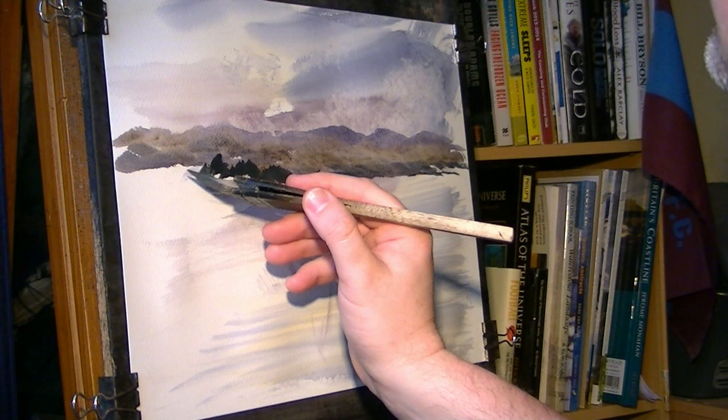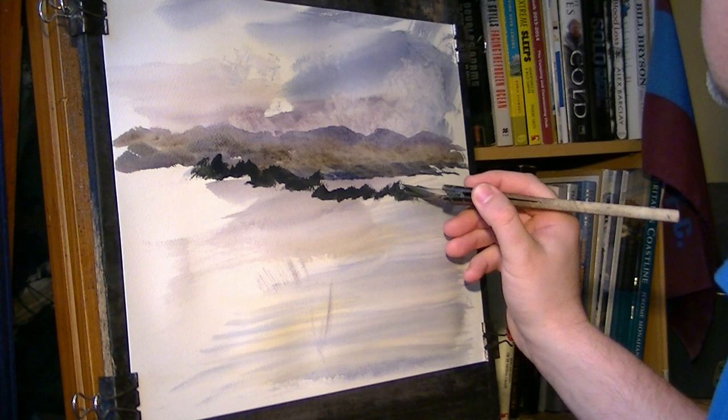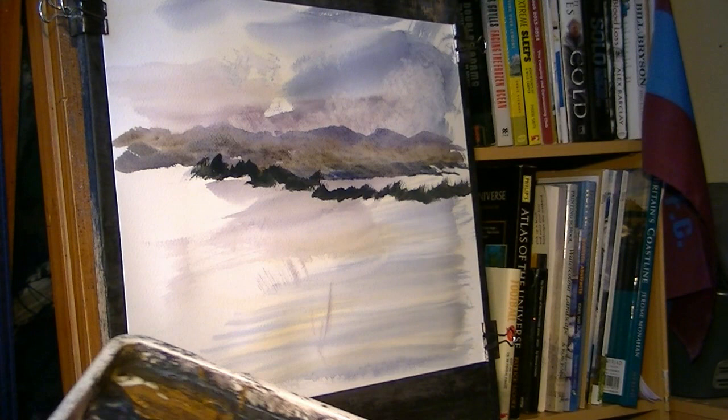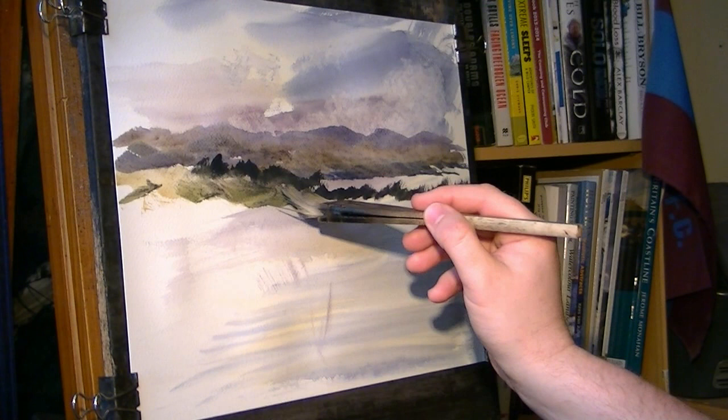Up there, something like that — stops about there. Just a few in front. This is going to be a bit of water there, so I'm just putting a few trees — up and down, up and down, vary the height as you go along. Clean the brush, take the excess off on the tea towel, then let's have some raw sienna, just push up to the bottom of those trees and bring it down. A bit of lemon yellow as well, a bit of green in there.